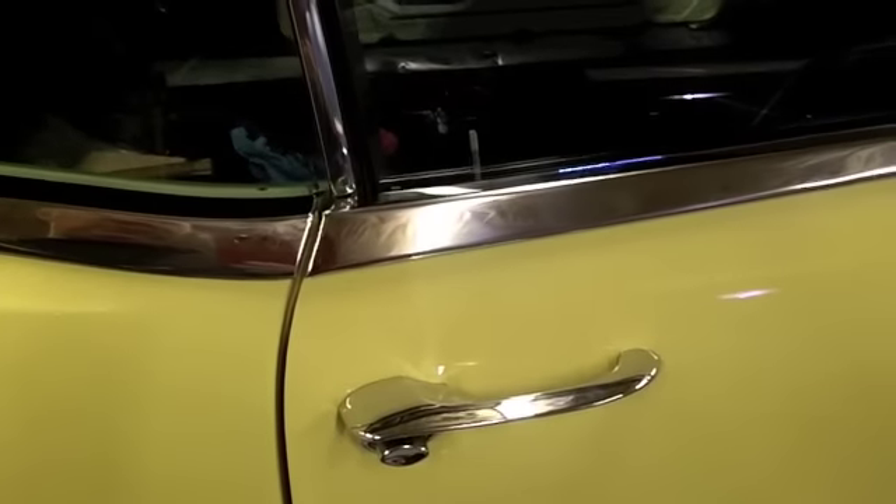The reproduction, you can see right here where it's bent more at the wrong angle, but it's still quite a bit better than my old original piece that was just beat to death.